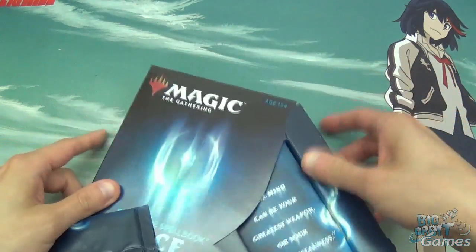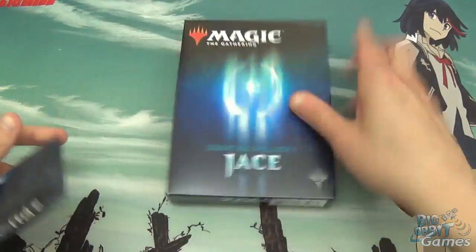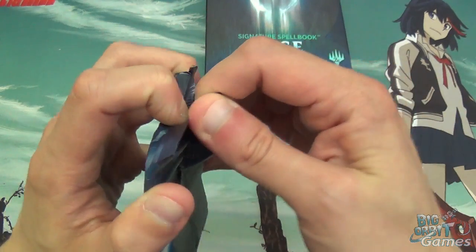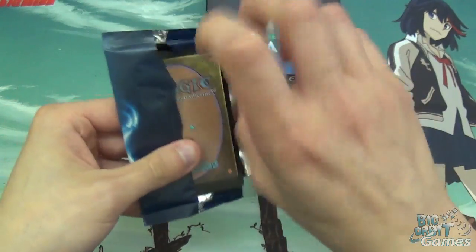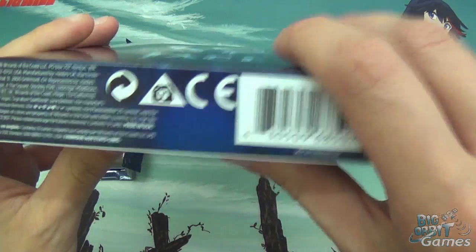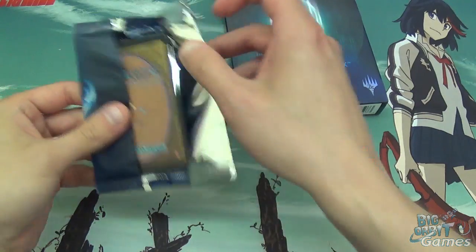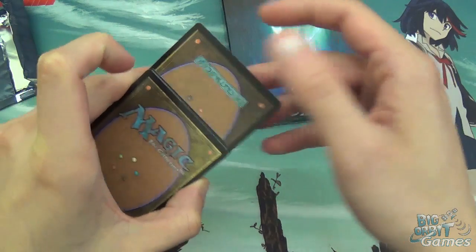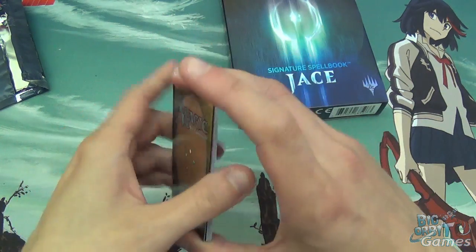Let's just slide this back in — there you go. The important part then, I guess: let's just crack the pack for the cards. I'm going to check where this was printed — oh god, it's made in the USA. Card quality is not going to be as high as it would be otherwise. The foil's upside down — I assume the foil's at the front. Let's have a look at the foil.